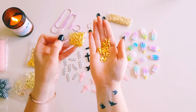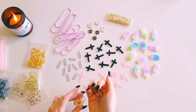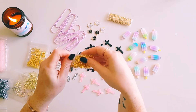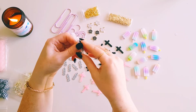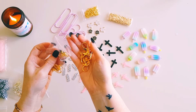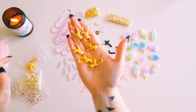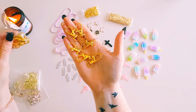Then I also grabbed some in a bigger size for more substantial dangly charms and key rings. You get a good amount of these too — they're a lot bigger but I think you get about ten in the pack.